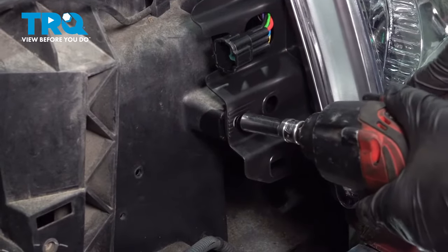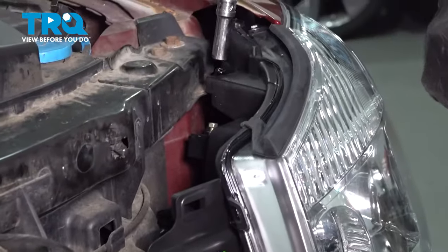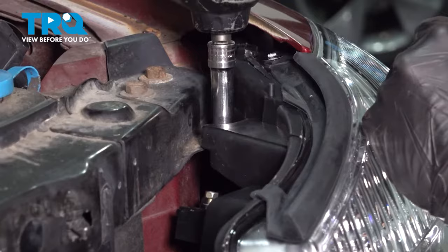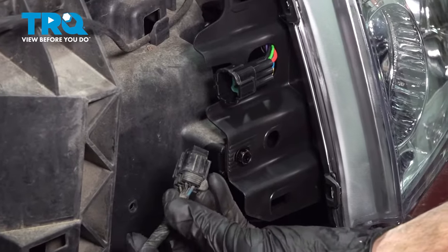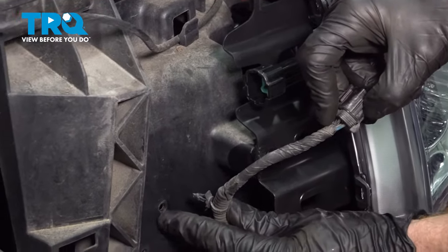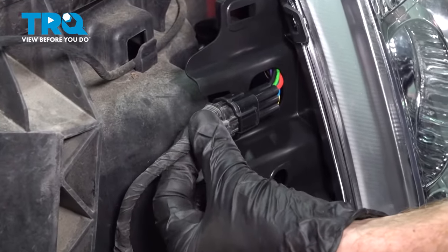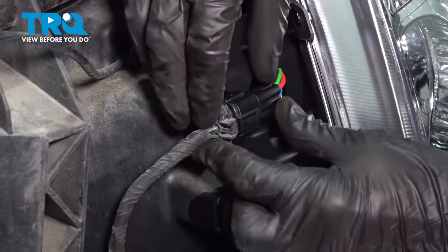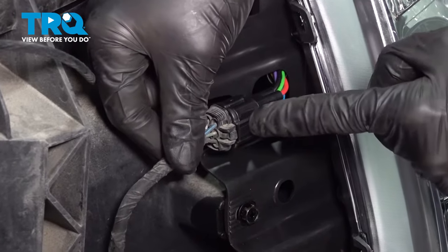Let's make our way up to the top and tighten those two as well. Give it a wiggle to make sure it's secure. Continue on to your headlamp wiring harness — make sure it's secured to the body here, and then connect it in. Press it in, listen for a click, and give it a tug to make sure it's secured together.